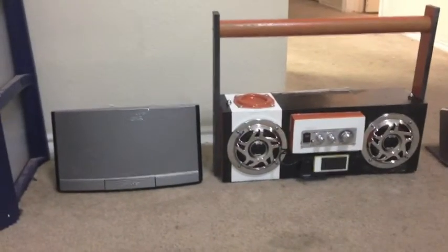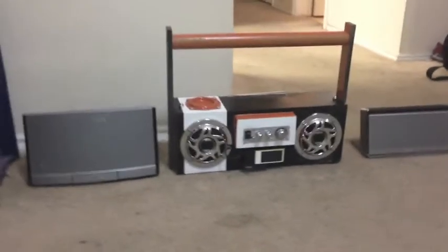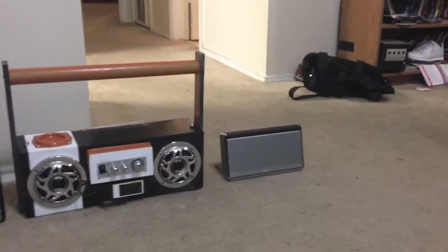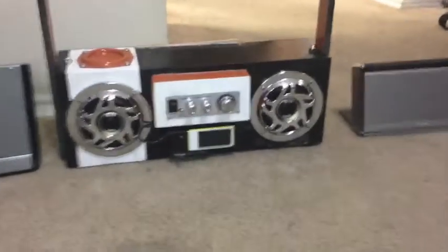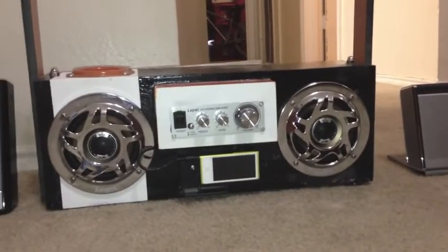The boombox is finished. Here's a size comparison — here's the Bose sound dock, and mine is bigger than it. Of course it's homemade and it's got bigger speakers. There's a Soundlink over there which is really tiny and will give you tiny sound compared to this new boombox.